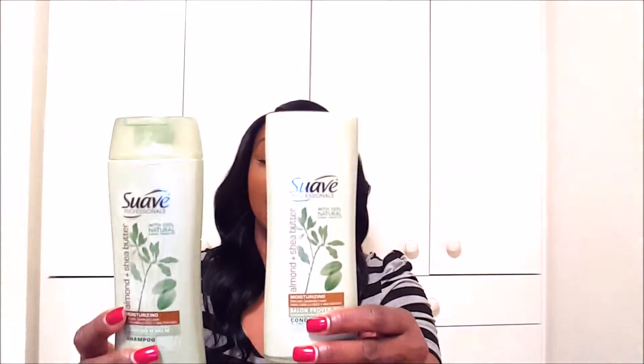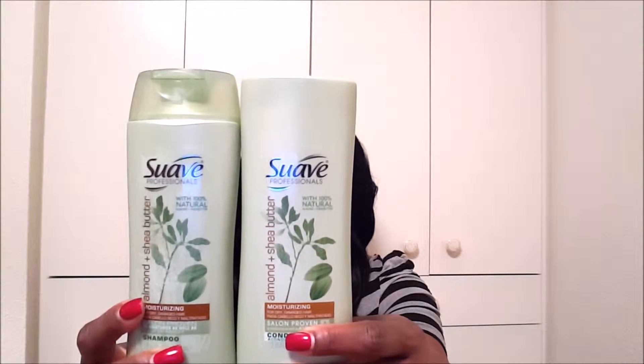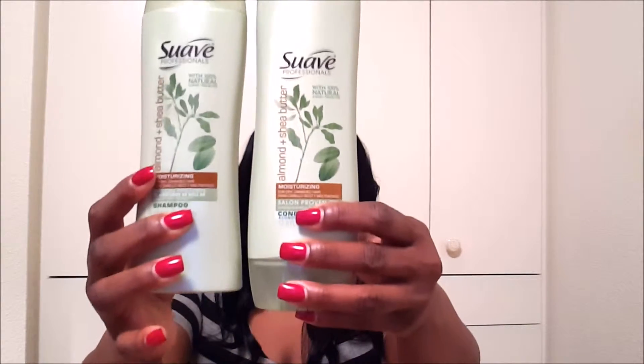I shampooed and conditioned the hair using these two products here, which is the Suave Almond and Shea Butter Shampoo and Conditioner. These are really great products. I paid about $1.69 each at Walmart.